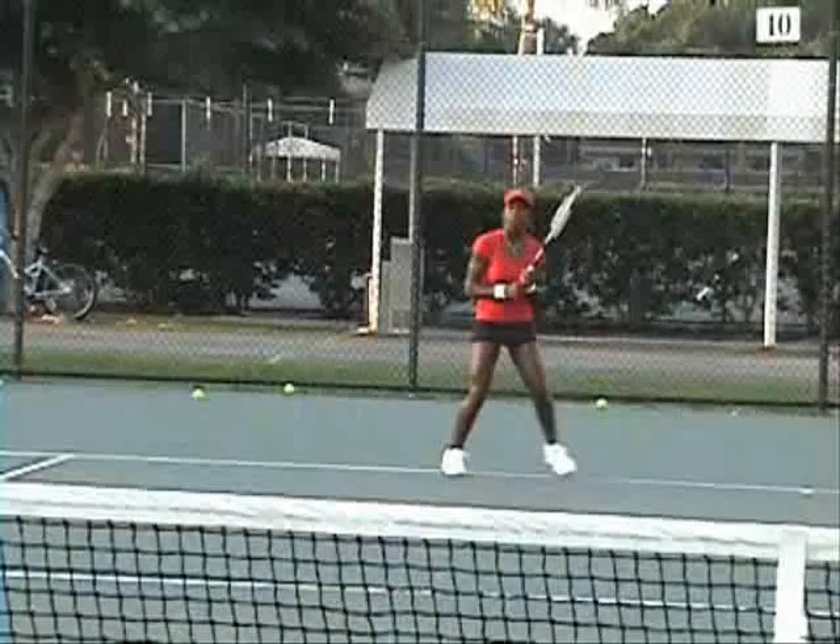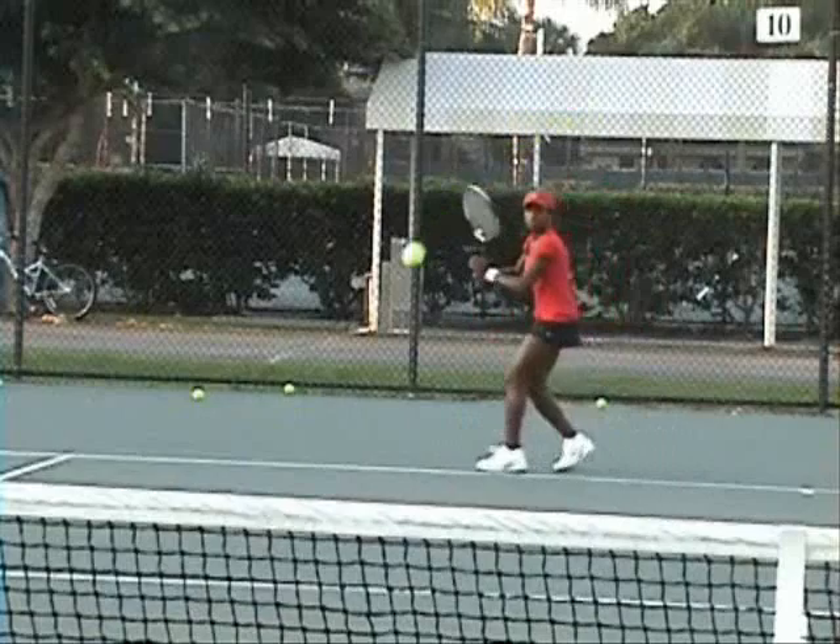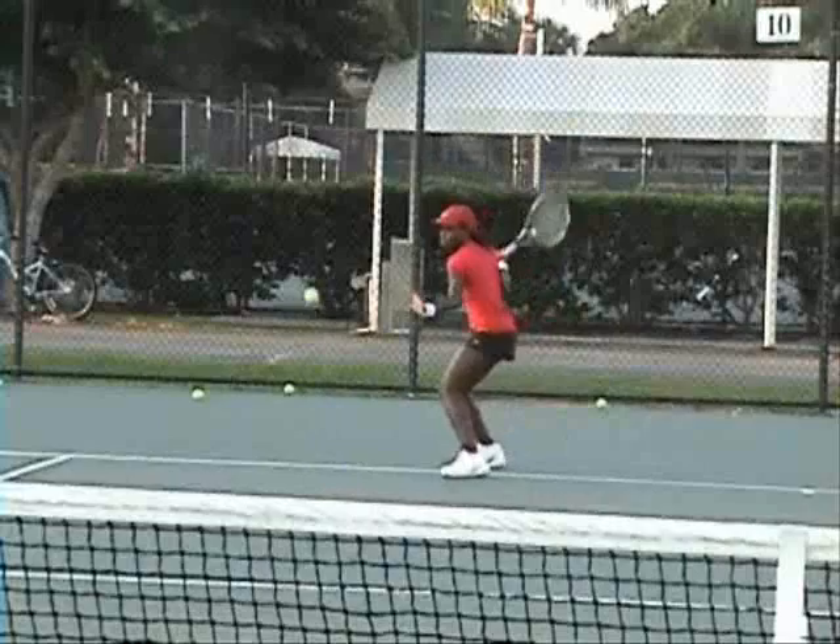Look at the forehand here first. Sasha, you've got beautiful ground strokes here. Putting the turn, you've got a nice rotation there, shoulders, you've got the racket behind the ball. Neutral stance there.